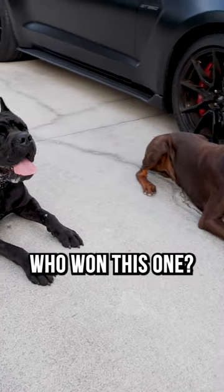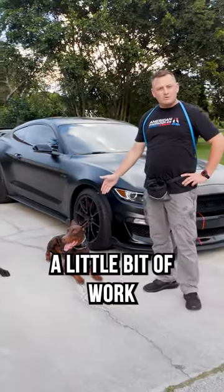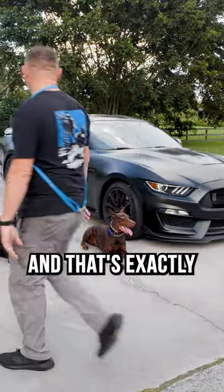Well, you see who won this one. We're talking about Brembo brakes installed on this guy right here — he's going to need a little bit of work so that when we say down, they drop right then and there, and that's exactly what we want.